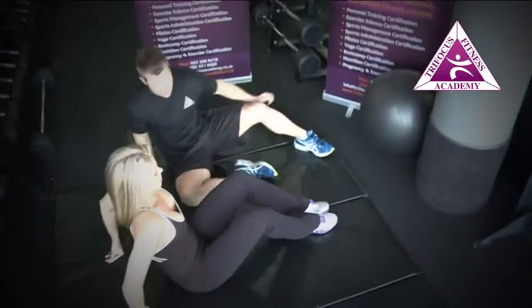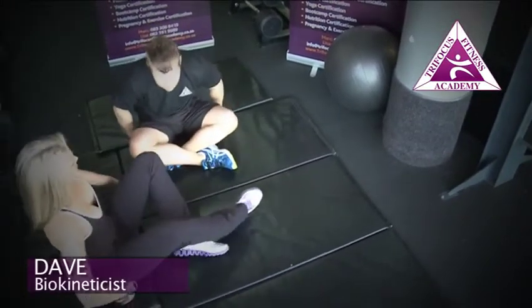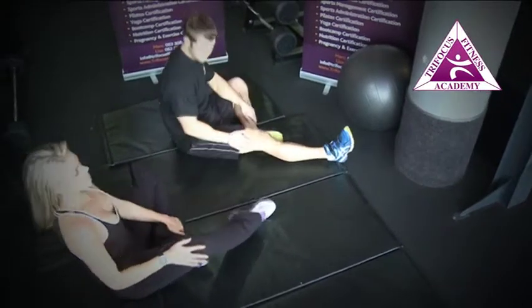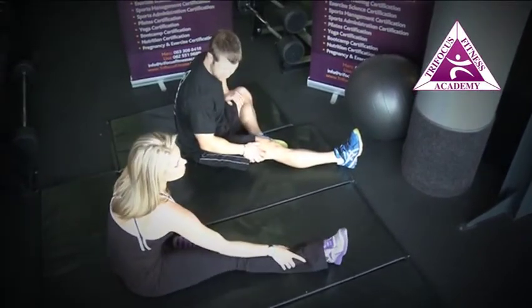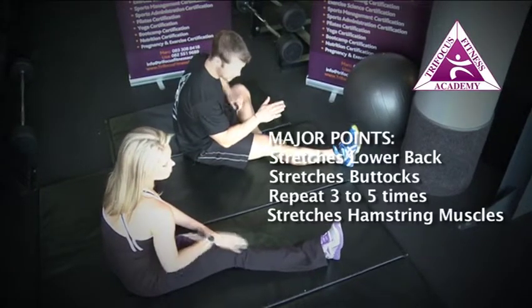We're now going to stretch the hamstrings, which are the muscles of the posterior part of the leg and the upper leg region. We'll start with one leg bent inwards — assuming you're stretching the right leg, that leg's tucked in, keeping the foot nice and flat against the leg, with the toes facing up towards the ceiling and the knee slightly bent with the foot relaxed.